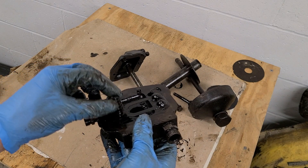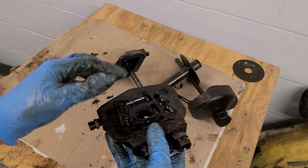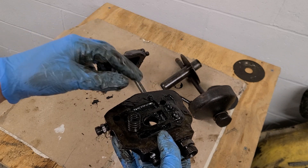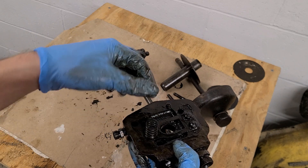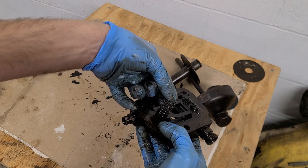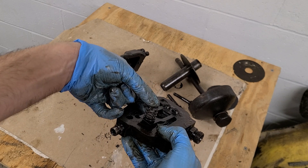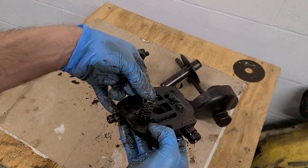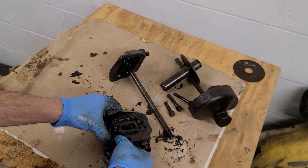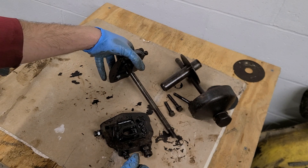One other note: in this oil head there is a spring. When you take this apart, do not lose the spring — it's very important. This is like a bypass leaf valve, so if the filter gets clogged it actually pushes up against that, and then there's a bypass hole right there. The spring tries to keep that closed, so you don't want to forget that.